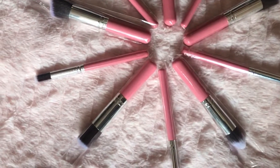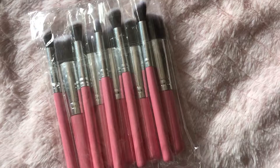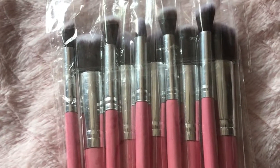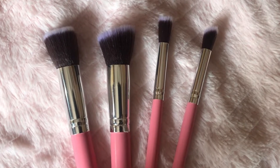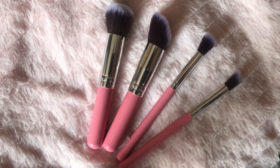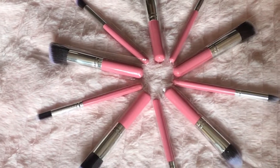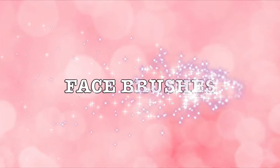These brushes come in a plastic packet, nothing fancy. You can see these four brushes have a flat top, which means they will work with cream products, and these four brushes have a round top, which means they will work with powder products. Now I'll let you know how to use these brushes, so let's get started with the face brushes.